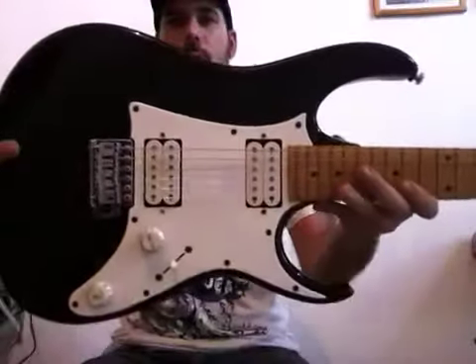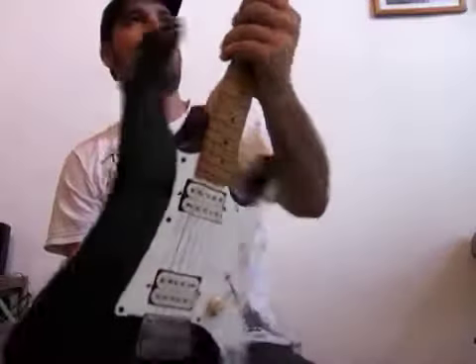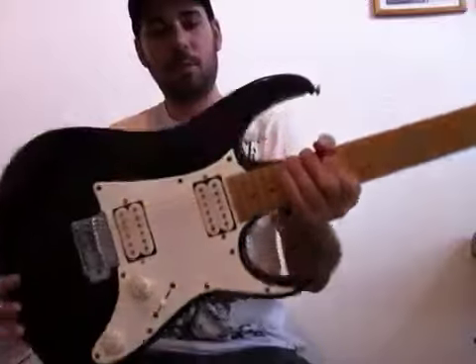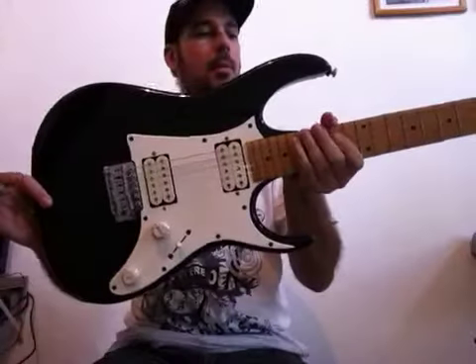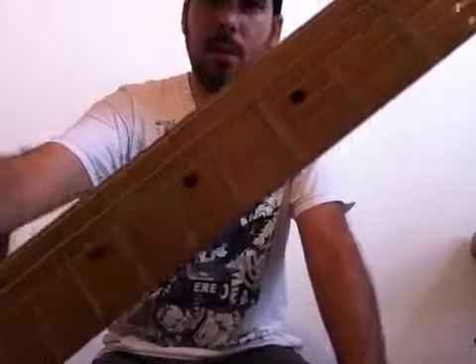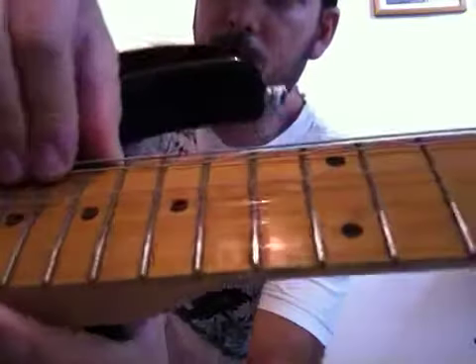A guitarra vem com as ferragens todas cromadas. Um detalhezinho legal aqui é o logo da Ibanez na plaquetinha. O braço também tem um frizz muito legal atrás. O corpo dela, pelo peso e pela qualidade do instrumento, eu creio ser de modo. O braço todo confeccionado em maple — tanto a parte traseira do braço quanto a escala, feito em maple. É uma guitarra que vem com traste na medida média, não é um modelo Jumbo.